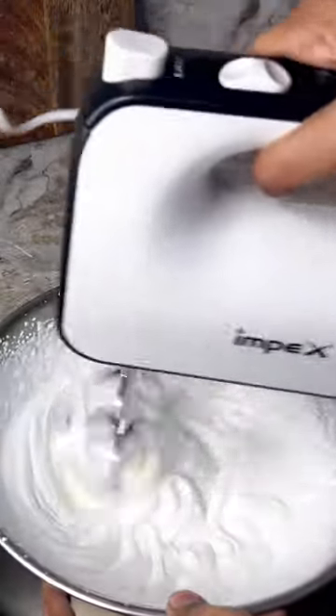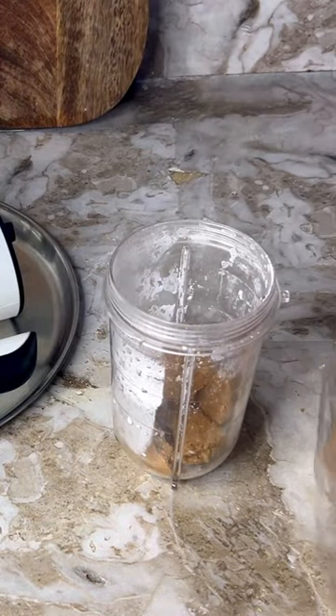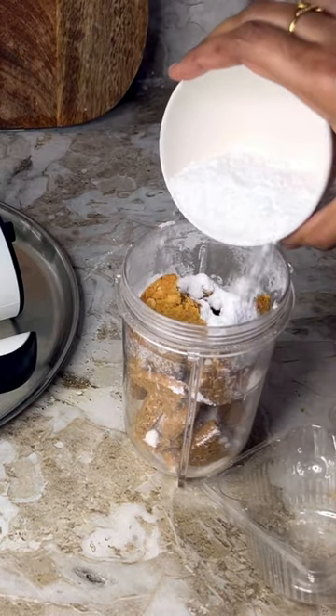Pulse the biscuits. You can add any biscuit — I'm adding a digestive biscuit. Add 2 tbsp of sugar and pulse together.